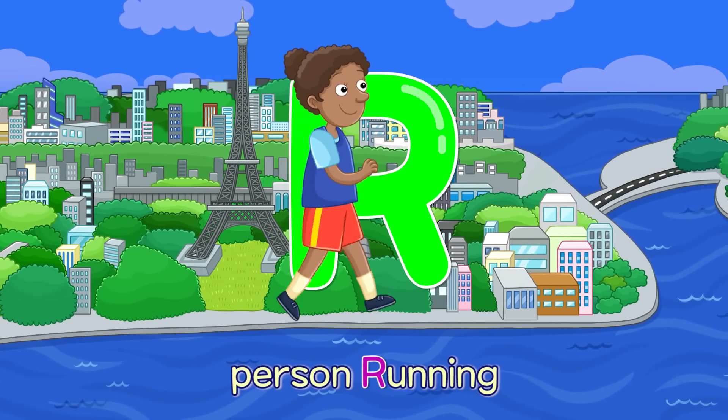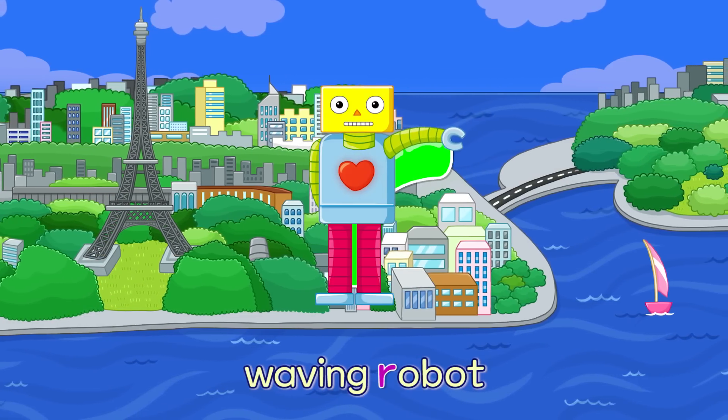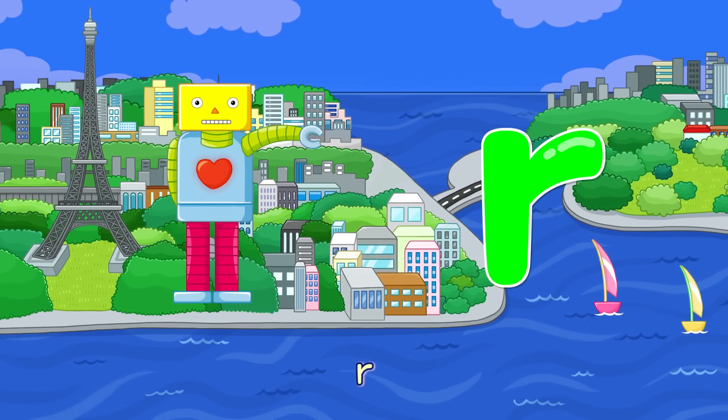R. Person Running — R. Waving Robot — R.